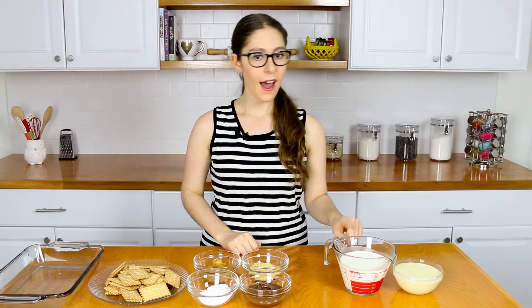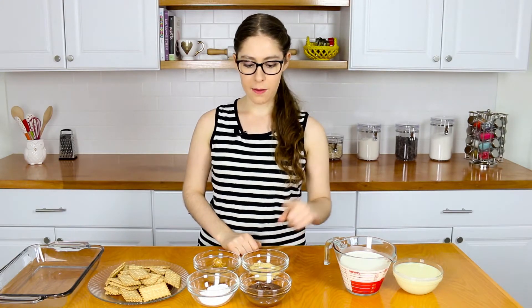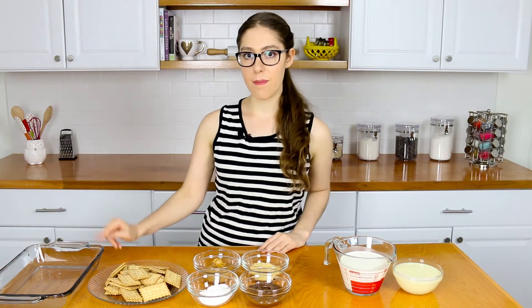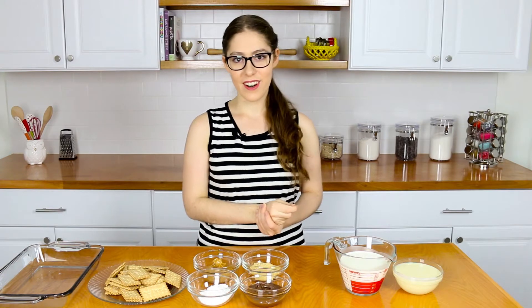The ingredients you'll need are sweetened condensed milk, heavy cream, graham cracker crumbs, Nutella, confectioner's sugar, peanut butter, tea biscuits, and a pan. Now let's get started.